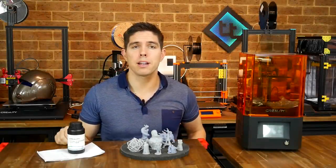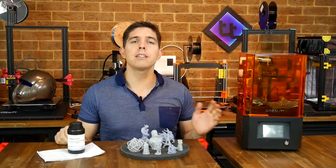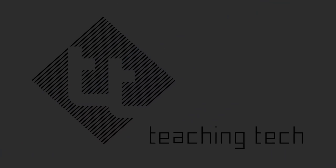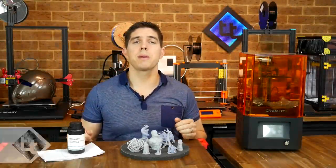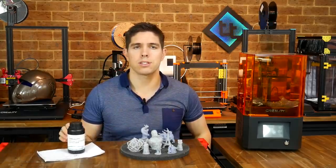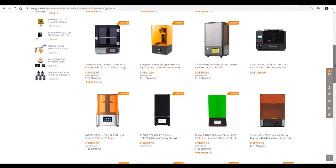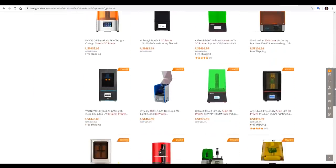Looking for a budget resin printer? Creality enters the game with the LD002R. In the last year there's been an explosion in resin printers in the price range of around $200 to $300 US dollars. Now it seems every manufacturer is in the act, the market is saturated, and now Creality has an offering too.